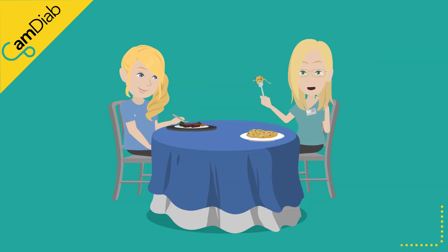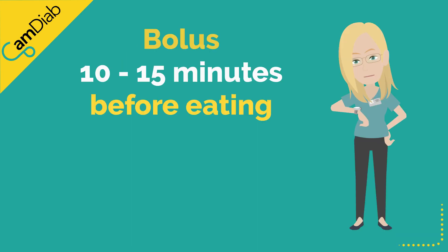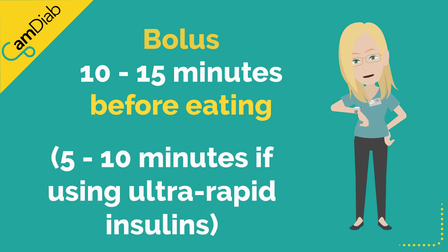However, it still needs help when it comes to meals. Even the rapid-acting insulins available on the market today are not quick enough for MyLifeCam APS-FX to deal with the post-meal glucose rise on its own. People using MyLifeCam APS-FX should aim to bolus about 10-15 minutes before eating, or 5-10 minutes if using ultra-rapid insulins like Fiasp or Liumjev.